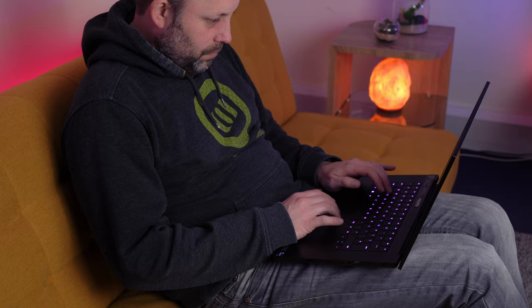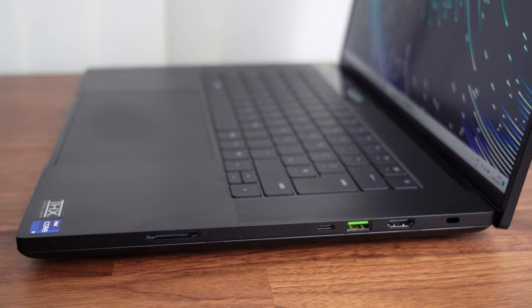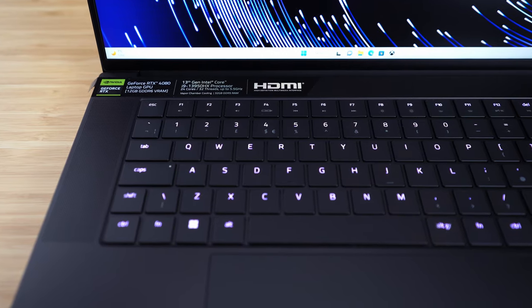If you follow our channel, you know that we've had this Razer Blade 16 for about two weeks now. I've loved this laptop so much I've decided to make it my personal machine for 2023. Using this laptop every day, I've had a lot of hands-on time, so in tonight's video I want to have a bit of a deep dive into this Razer Blade 16.